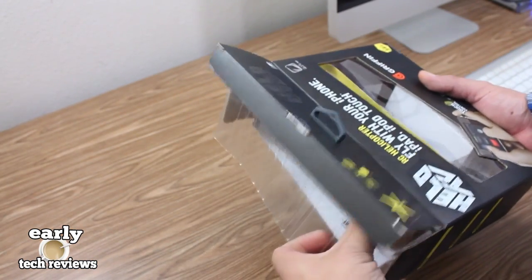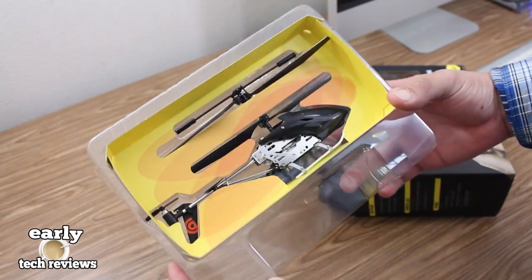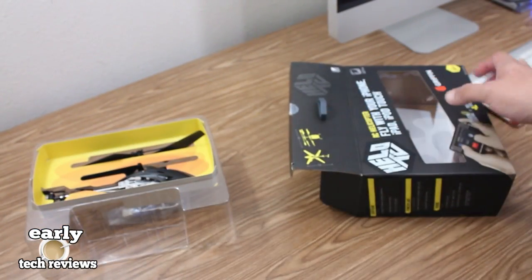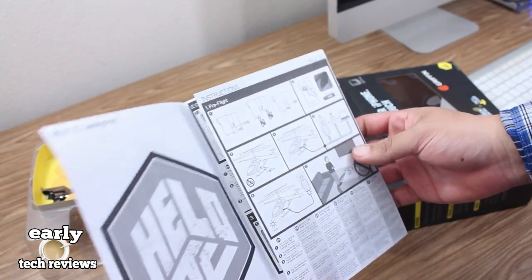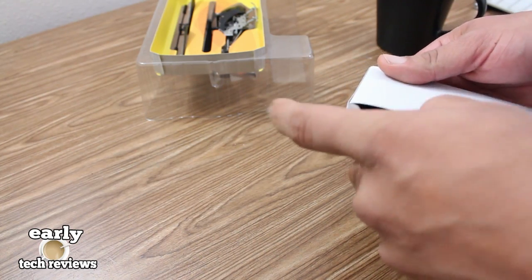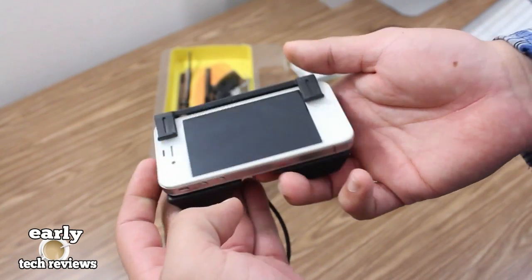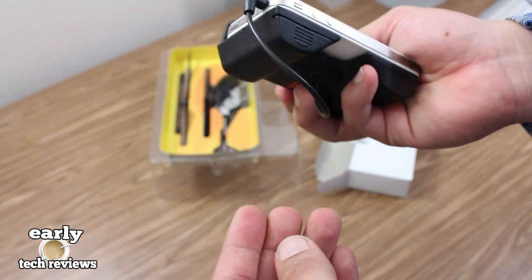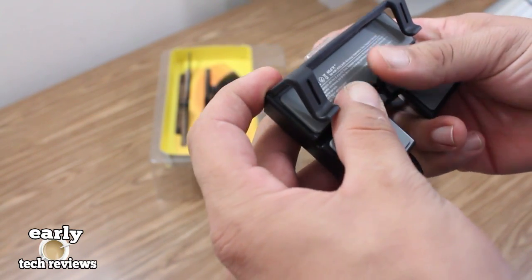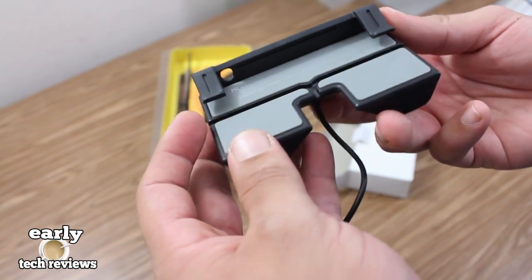As soon as you open up the box you are greeted with the RC helicopter, which I will come back to in a minute. They also include a flight manual that gives you the whole rundown on how to use your brand new helicopter. We also have a small box that contains the main flight deck that slides into your iPhone or iPod Touch, and here we have the 3.5mm tip that goes into the iPhone.